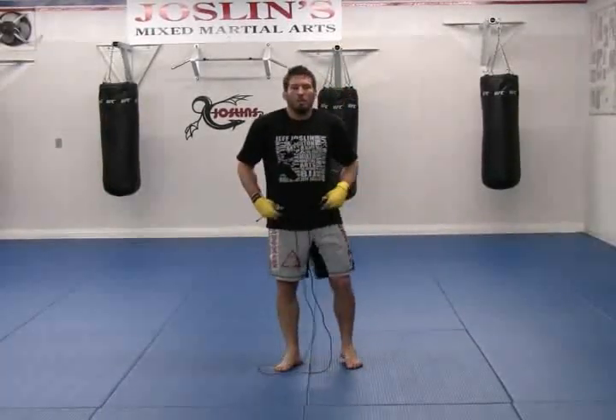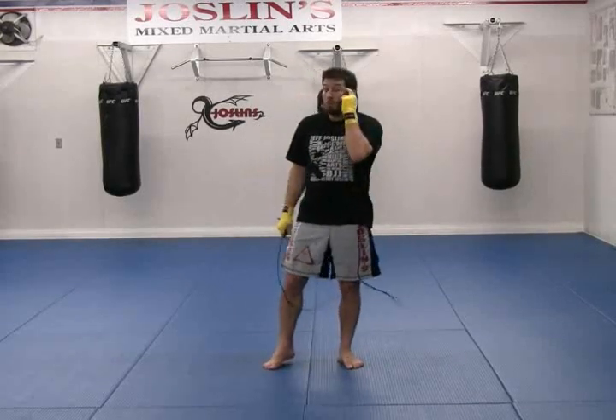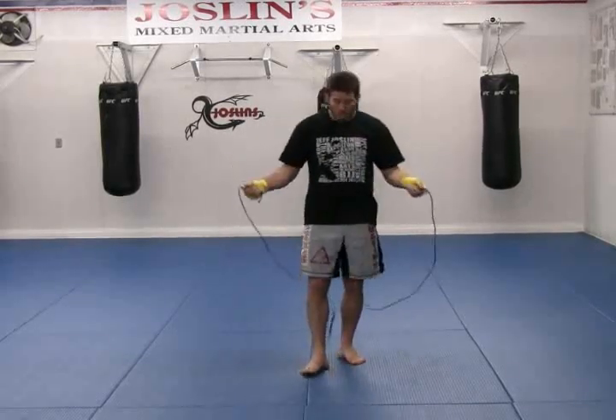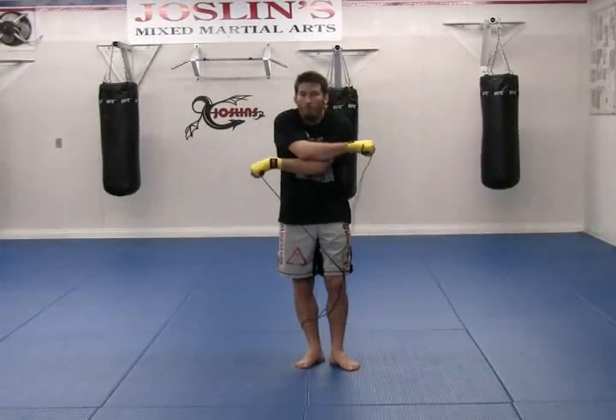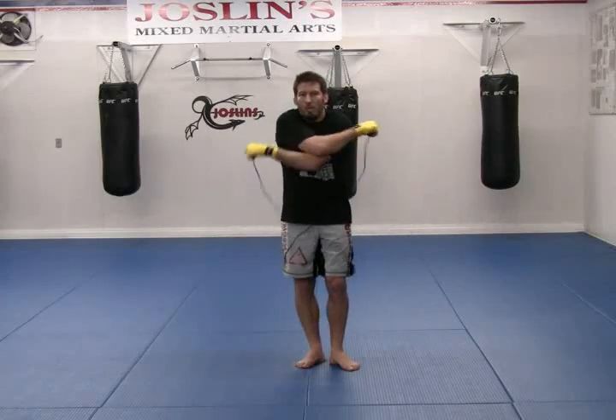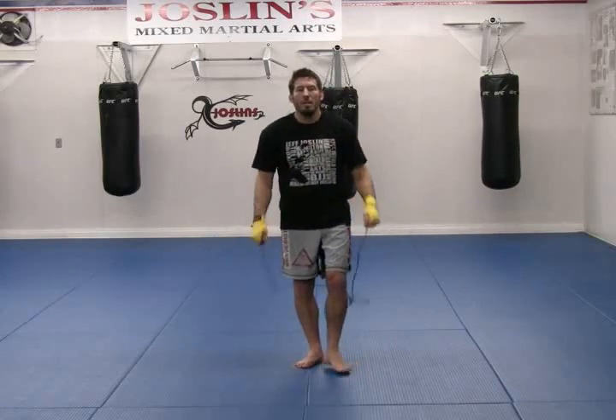Start working that crisscross motion — it always looks impressive and it's a lot of fun, but most importantly it gives your shoulders a much-needed rest. When you're skipping long rounds, shoulders start to burn. This different motion allows the shoulders to kind of stretch, relax, and refresh.